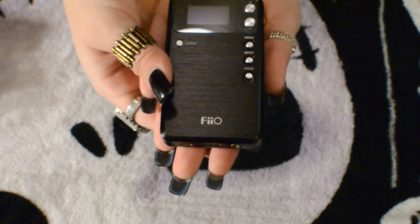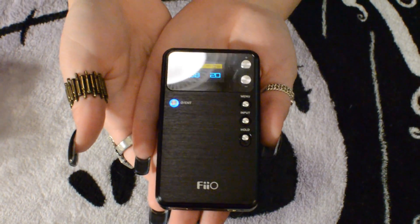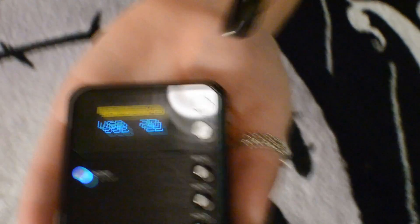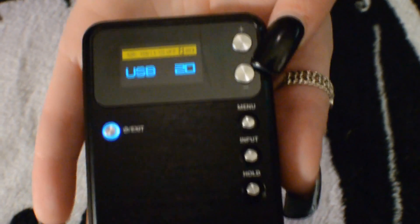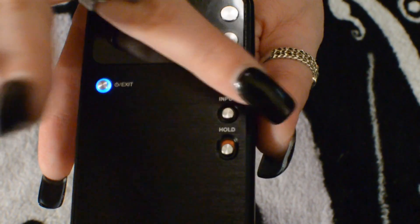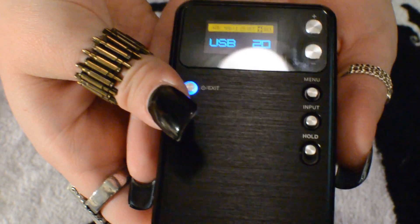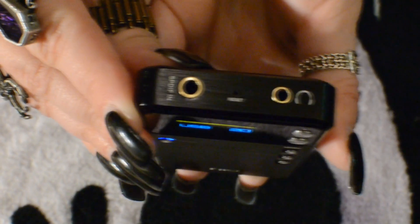We also have a nice carrying pouch that snaps shut and the included USB cable for connecting it as a DAC to your computer or for charging the device. Now let's take a tour of the E17 itself. It has a nice brushed aluminum finish on the entire outside. First is the power button — this is a self-powered device with an internal battery. The LCD screen gives you information on your connection, output, and volume. Next to the screen are volume up and down keys, below that a menu button, an input selector, and a hold switch so you can't accidentally press buttons when it's in your pocket.